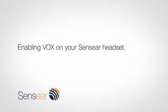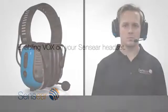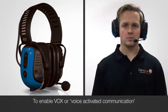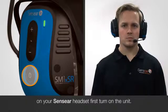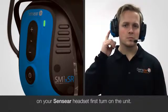Enabling VOX on your Sensia headset. To enable VOX, or voice activated communication, on your Sensia headset, first turn on the unit.